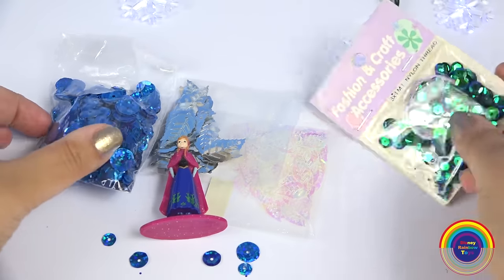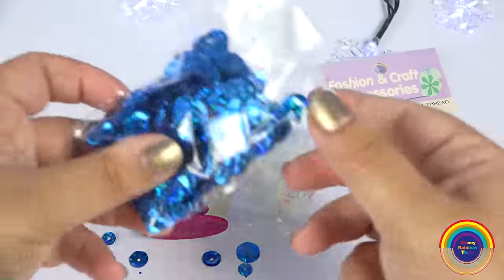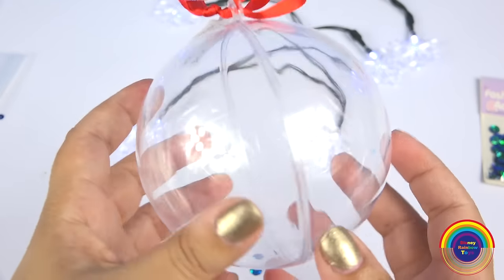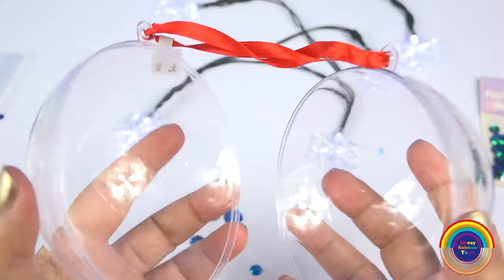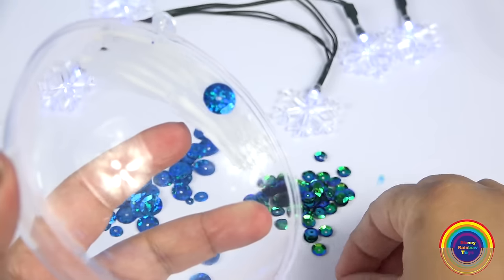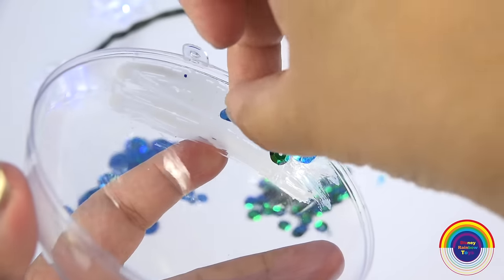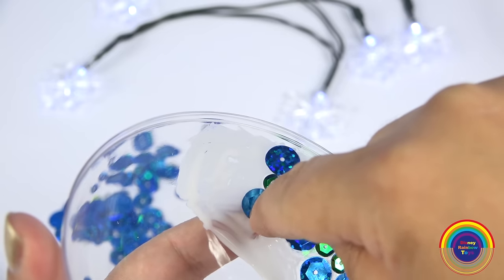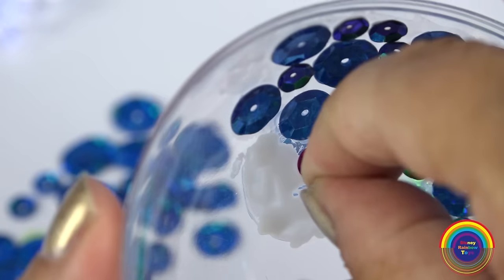I've got some green and blue sequins and I'm going to use this Anna figurine. This is the clear bauble that I bought for about five dollars from the craft store. I picked blue and green because it reminds me of Anna, and I'll add a little pink flower as well.